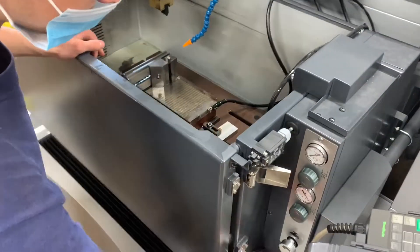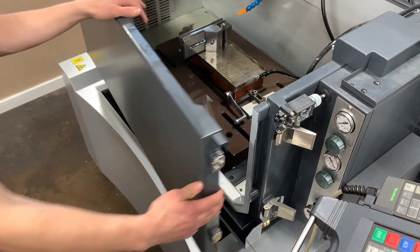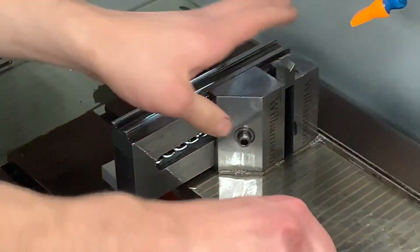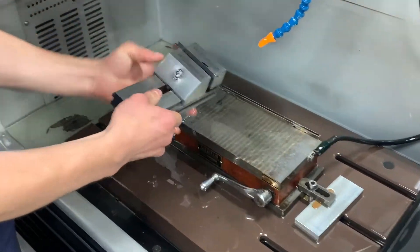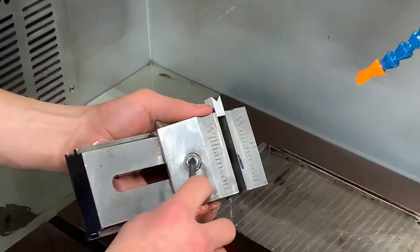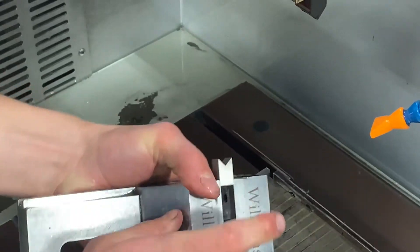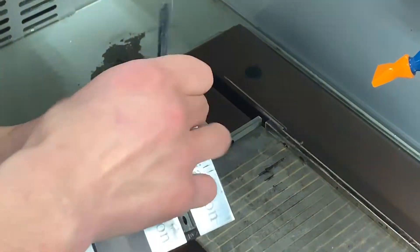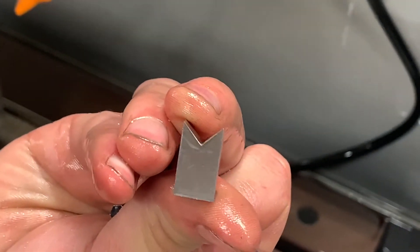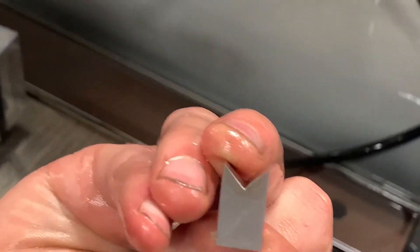Now all that's left is taking it out. I'm going to unlock the door, turn off the magnetic plate so you can pick it up. It's all oil at least. Just loosen up the vise and there we are. Wow, nice work, Tom. That's impressive.